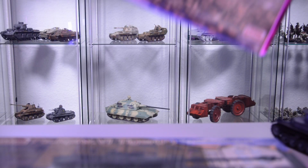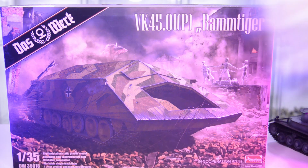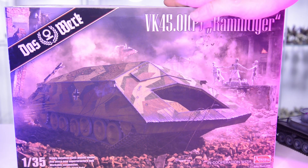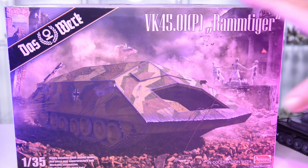Progressing in the timeline into January 1943, under the impression of urban warfare going on in Stalingrad, the request came up for a vehicle capable of urban warfare — optimized for running down barriers and buildings. So the idea of the Ramtiger was born. This is a new 2021 release by Das Werk, who teamed up with Amusing Hobby again, giving us the same chassis without a turret but with the Ram hood attached on top. I was really looking forward to building this model.